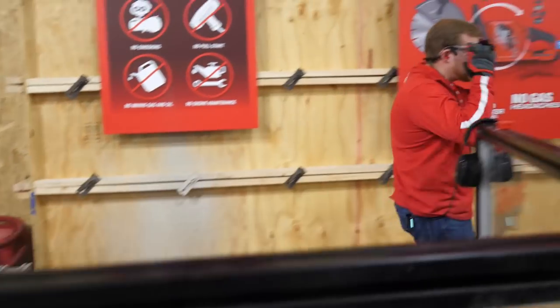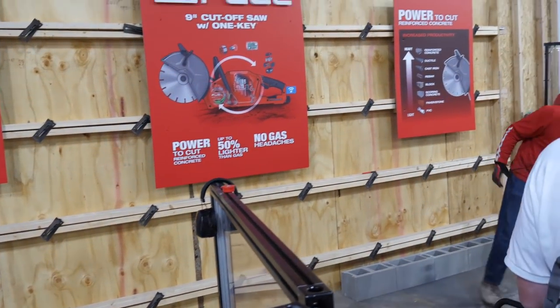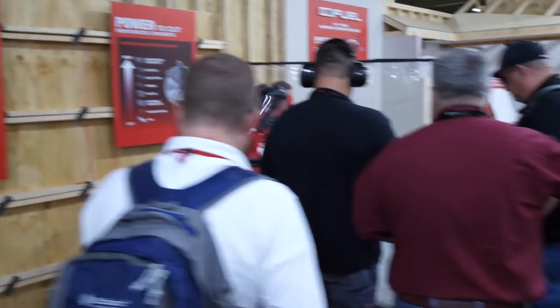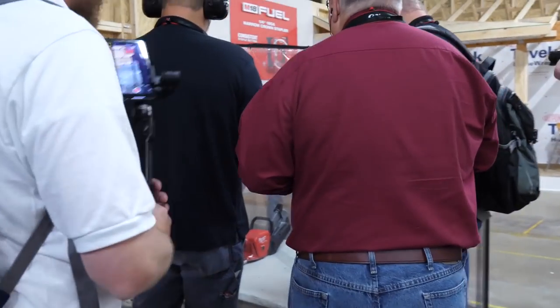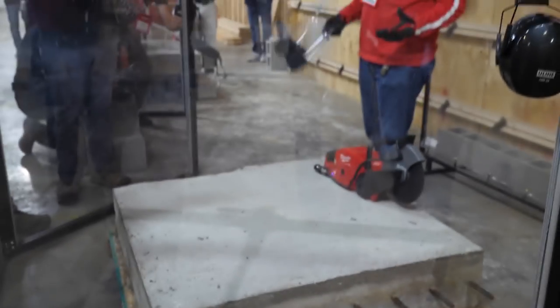Another super common application — come over here with me — is cutting rebar. This tool will actually be able to do 70 of these cuts on one battery charge. Yeah, not too bad, right?